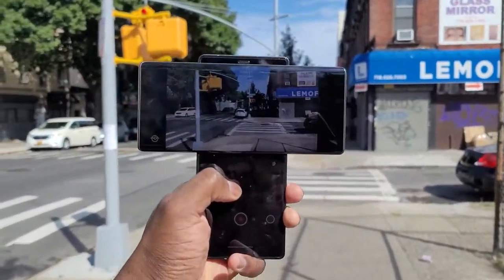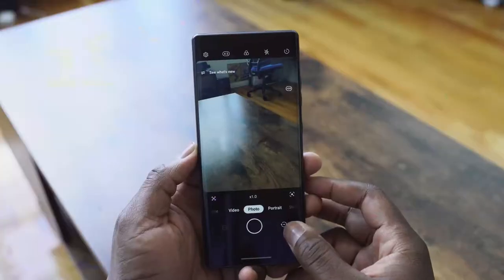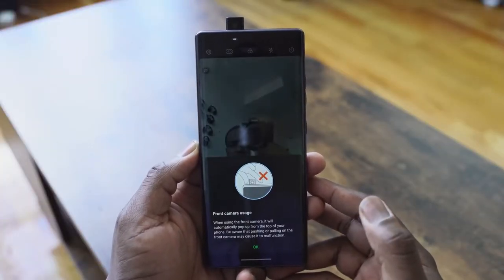When it comes to the camera, you've got that gimbal rig and a pop-up front facing camera as well.